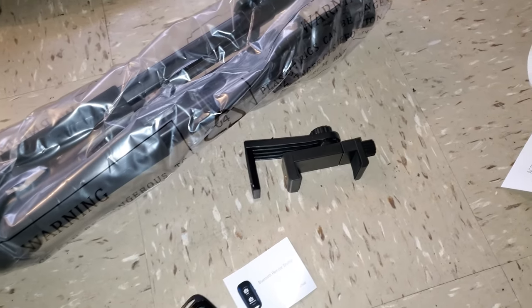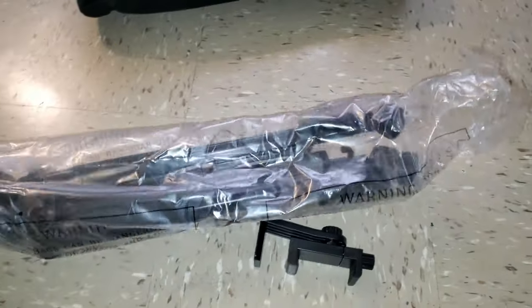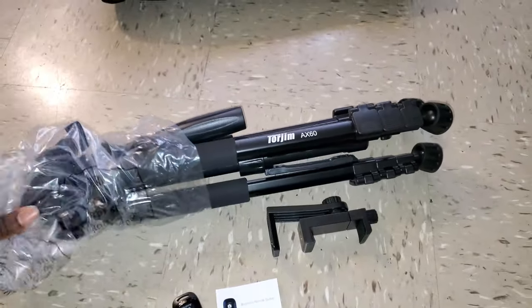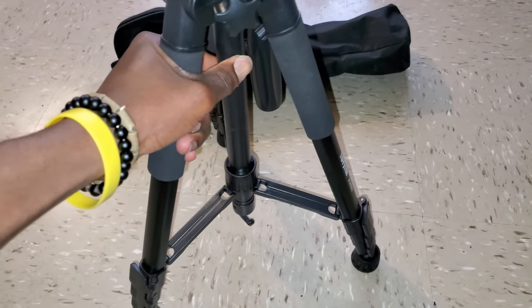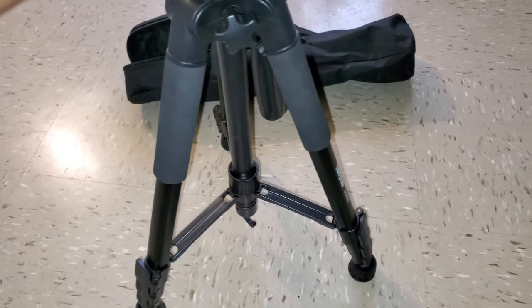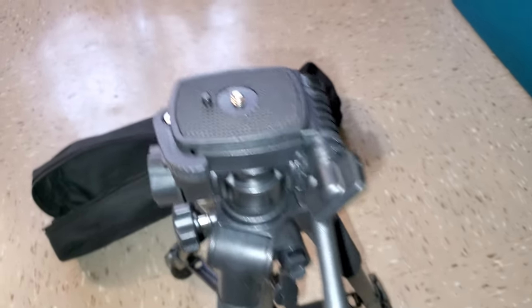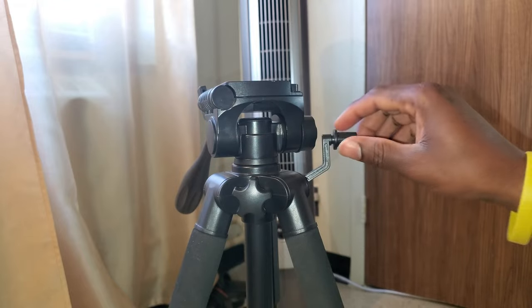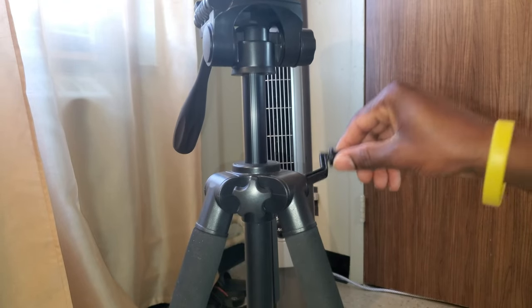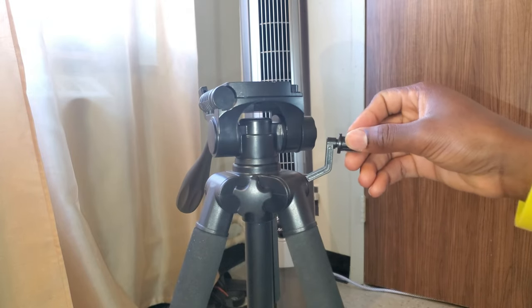I always wanted one of these phone mounts and it came with this package — nice. Here is the tripod itself, nice and sturdy. It just has the basic movements you can have from a tripod, like the extension on top using this mechanism.